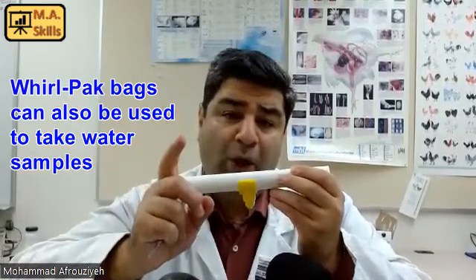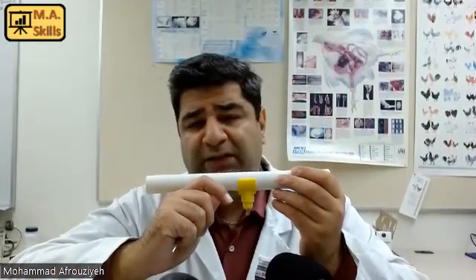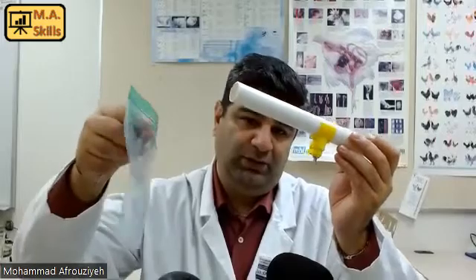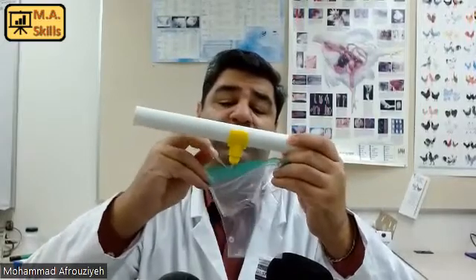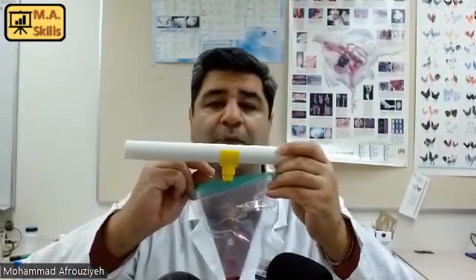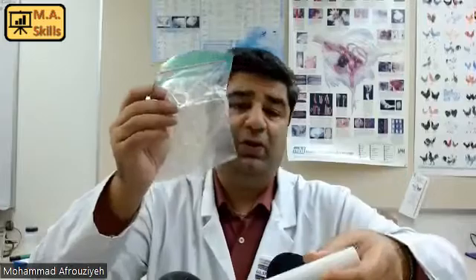We need to have a clean sample bag and label it with the barn number and the drinker number. For example, if you are running this water test on your third barn, barn number 3, and the drinker line number is 4, write that on your sampling bag. Then trigger the nipple drinker to collect the water sample inside the sampling bag, and hold it until you get the right amount of water.